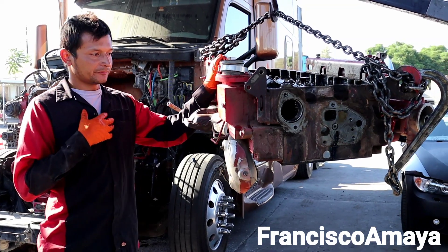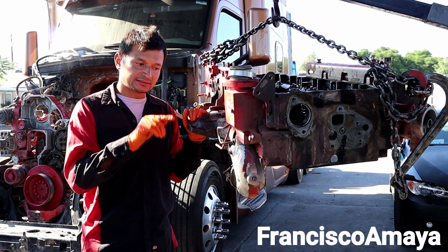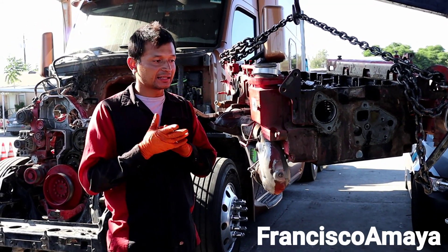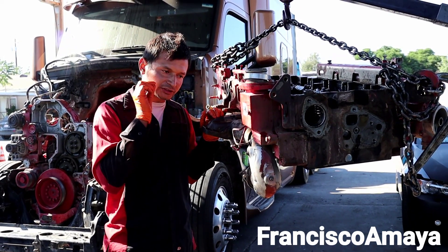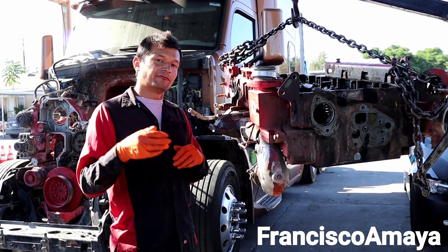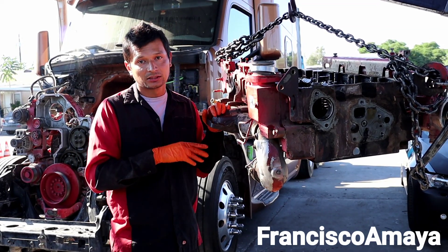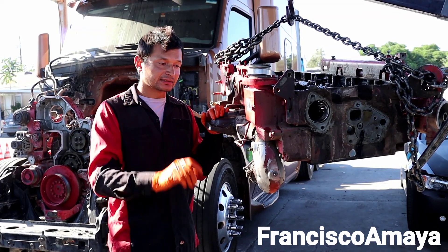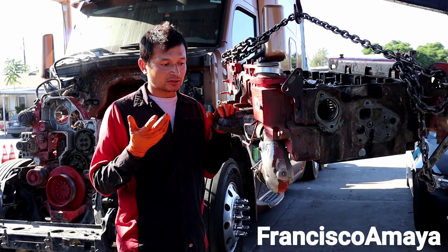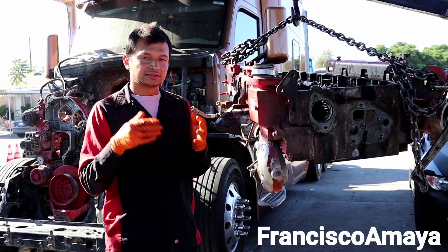My recommendation is that this head doesn't have any major problems besides the small leak, so my recommendation is to send this head to the dealer and get a new one. The head has a very small crack that will be hard for the dealer to detect, so that way you can get credit for the core. If you don't have that kind of money, buy a used head. You cannot reuse this head — if you reuse it, you're going to have the same problem again because the head is the source of the pressure leak to the coolant system.